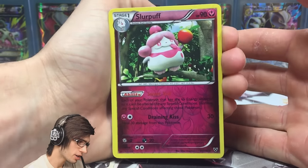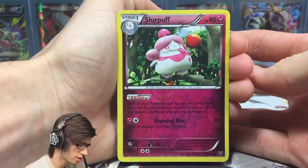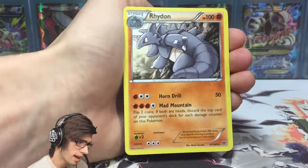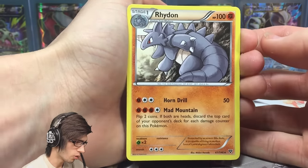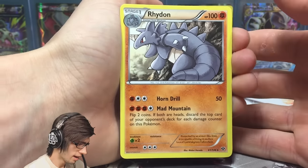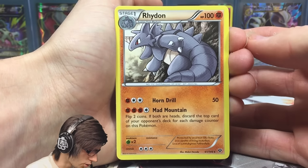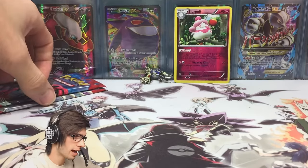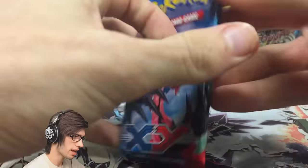In saying that, we did get a reverse holo in the first pack — it's actually a holo in the set as well, which is pretty sweet. We got Slurpuff with 90 HP, Draining Kiss, as a reverse holo. And then a Rhyhorn regular rare. So no first pack magic today, but it's a nice throwback to open this series again.